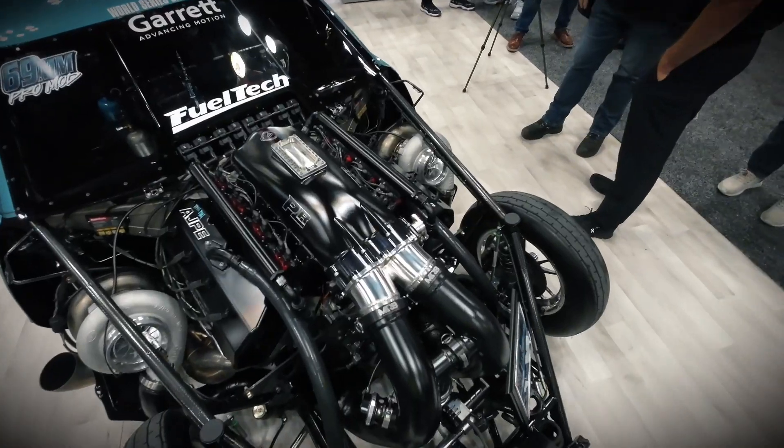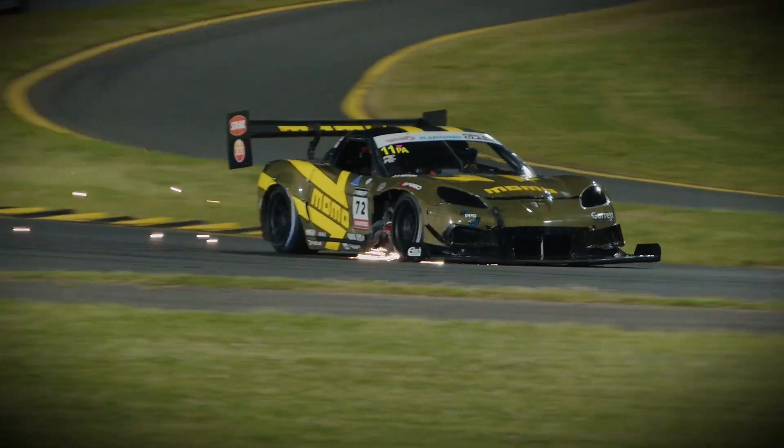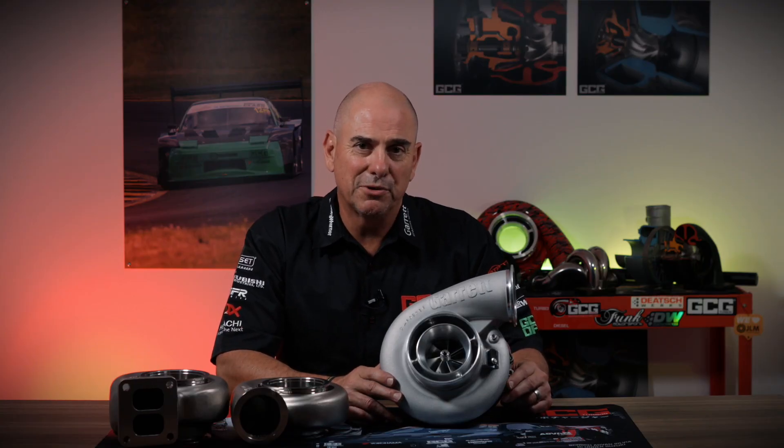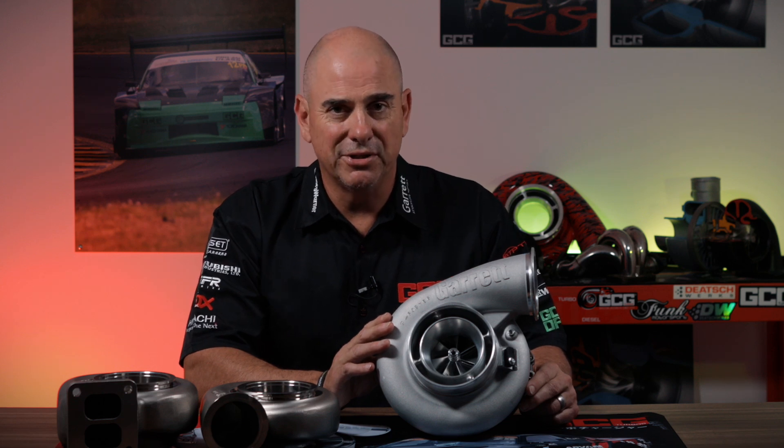The obvious applications for these are competitive drag racing, power sport, circuit racing, rally, and high performance tuner cars. Keeping in mind these days, 1,000 horsepower Skylines, Supras, and Barra Power Falcons are not that uncommon. I'm sure these turbos will be popular with the modified Aussie car community.